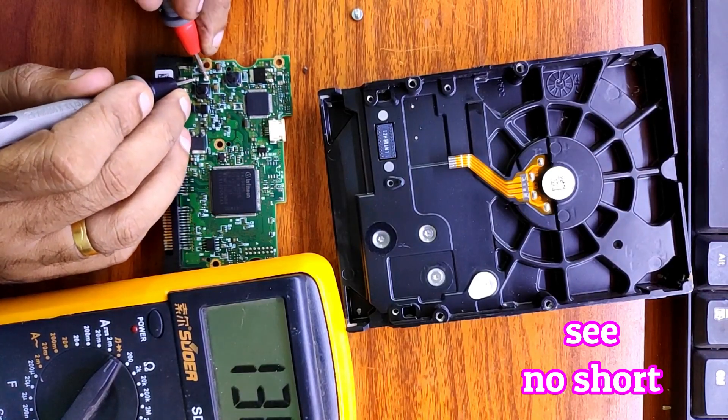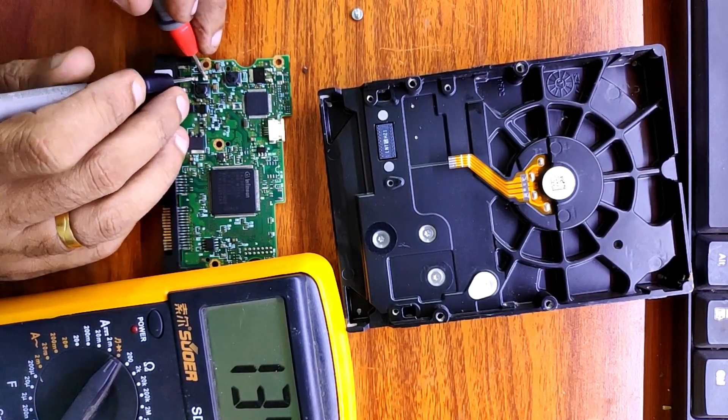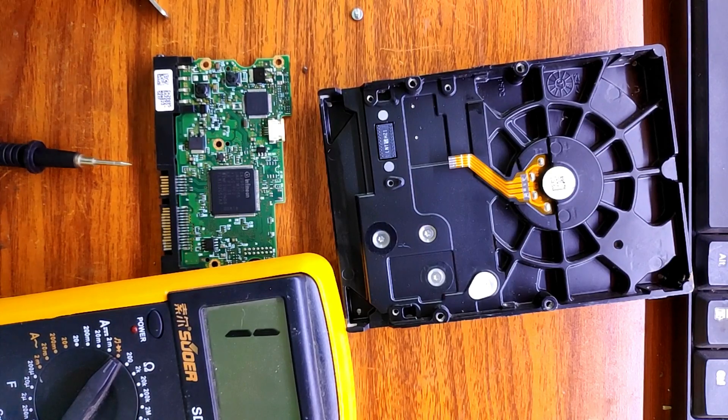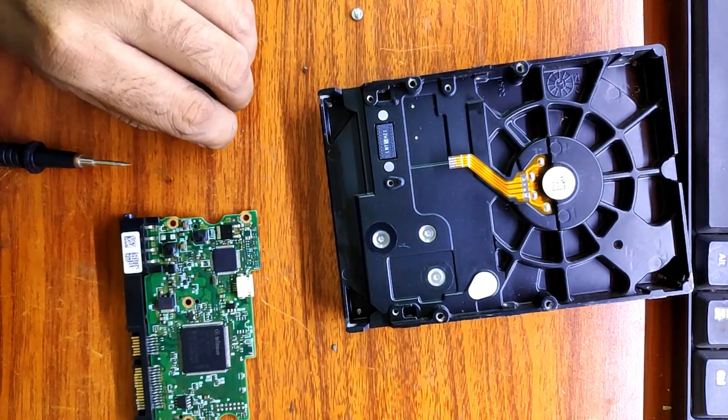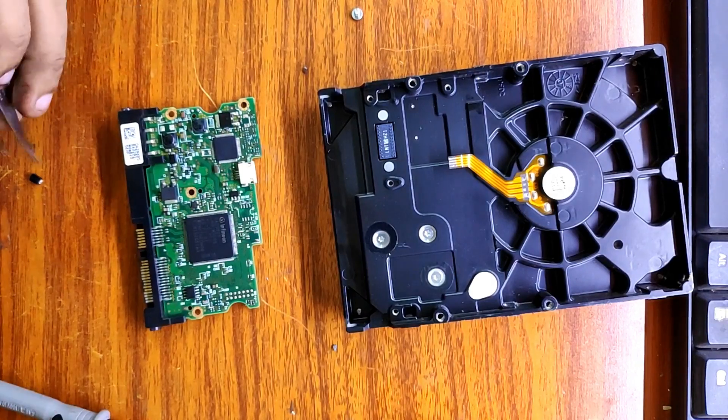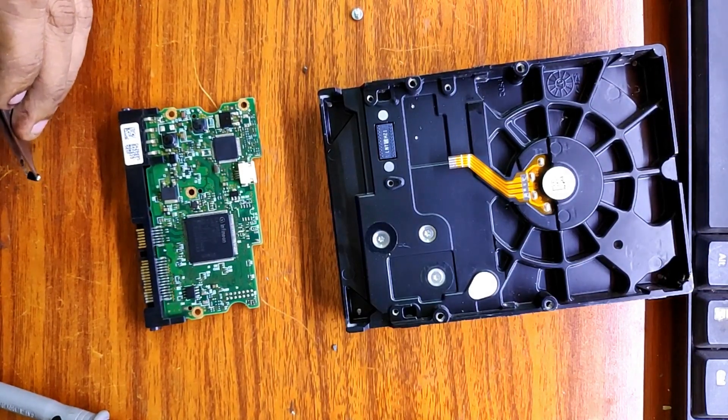You can see there is no short anymore. Let's solder the diode.